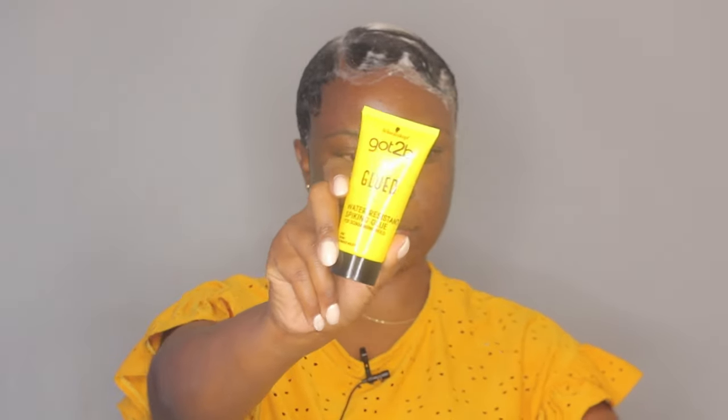For the back I'm going to add a little bit of this Got2b Glued gel just to stick this hair down because, like I said, it's been lifting a lot. Just a little bit — I'm not adding a lot because this gel can give you white flakes. That's why I don't really like to use it all the time. I only have this small bottle, honestly just for my eyebrows.